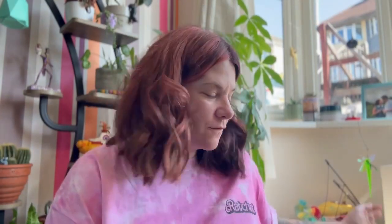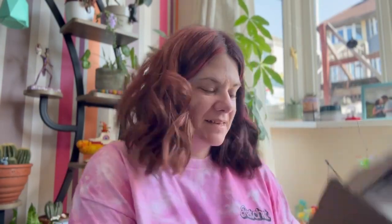Hi and welcome to today's vlog. Today's video is an unboxing and review of the Polly Pocket Friends Compact!